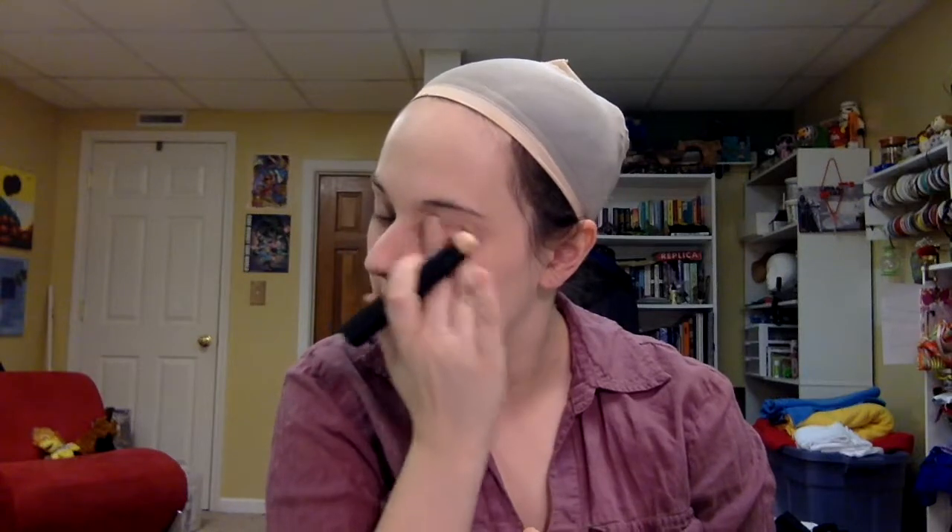I also use an elf eye primer contour for my eyelids. I find it helps just kind of set a nice base and helps eyeshadow stay on better. All right, so now we're looking a little ghosty, so let's add some contour.